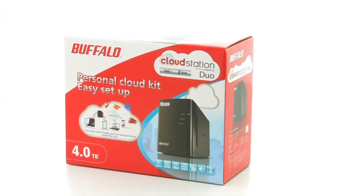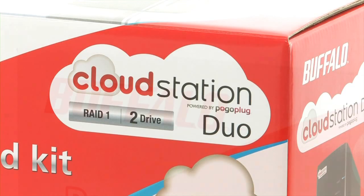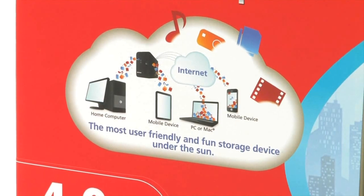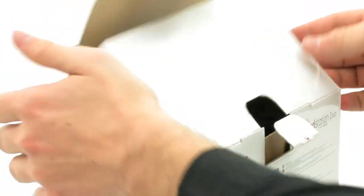Do you want your photos, videos and music to hand at all times? This box contains everything you need for that. The CloudStation is a complete storage solution for data backup at home and for mobile access to all common media.